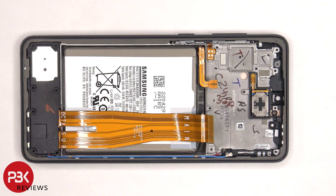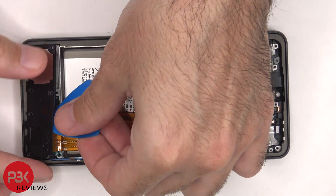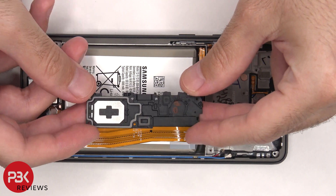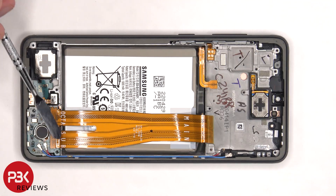The bottom cover can be lifted up and removed. This flex cable connects the main board to the screen, as well as the subboard.